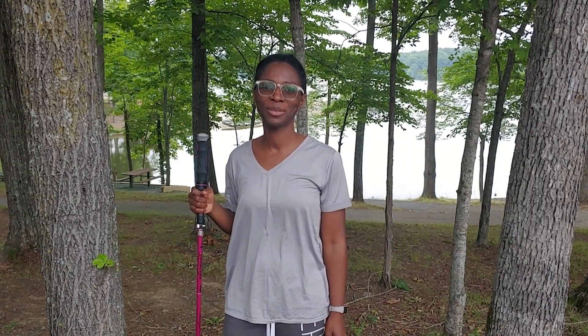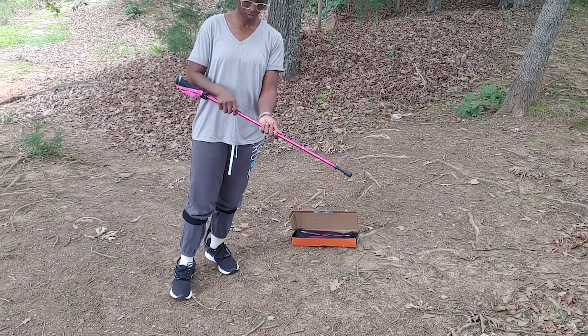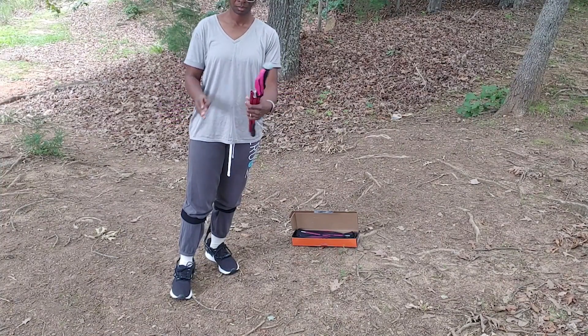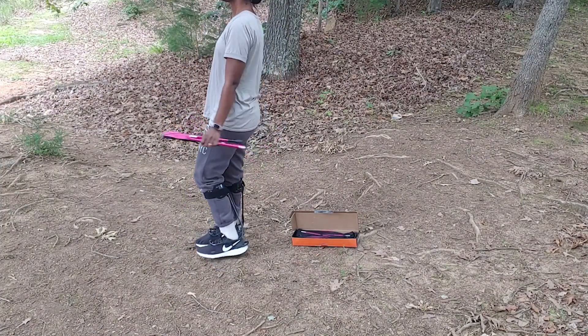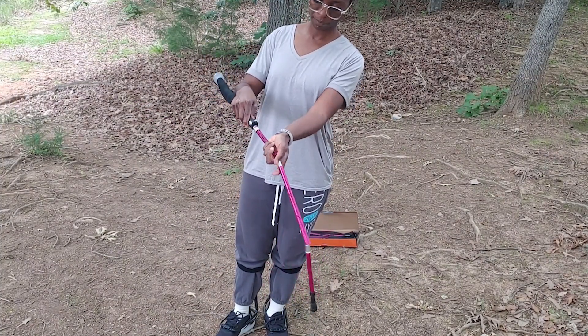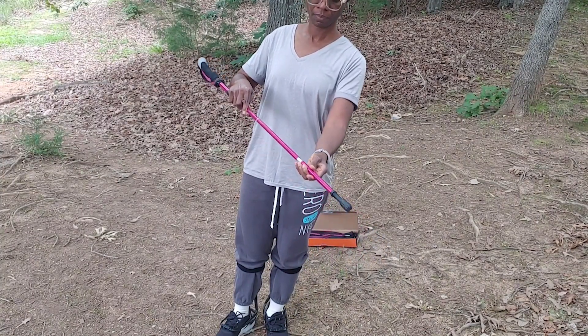Hi, this is Doreen with WTI. Are you looking for a hiking pole that you can travel with? Take a look at this collapsible hiking pole by Kovacure. It folds up in just a few seconds if you don't need it anymore or for storage, and it's very easy to assemble when you're ready for your next hiking adventure.